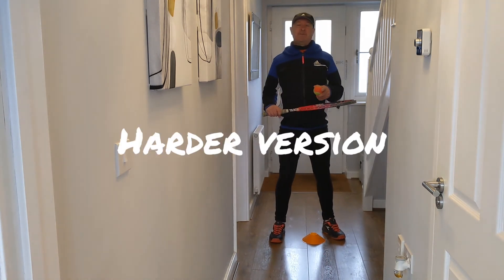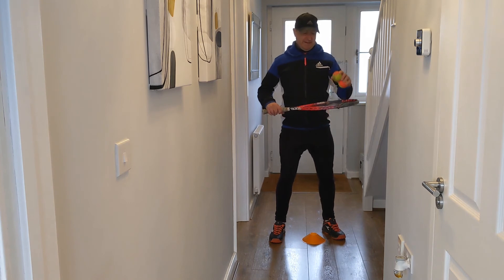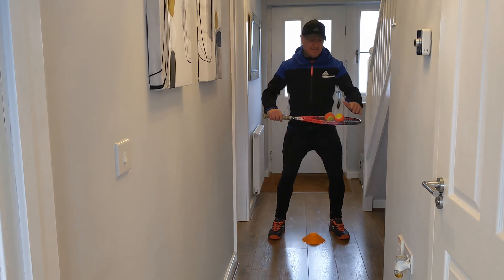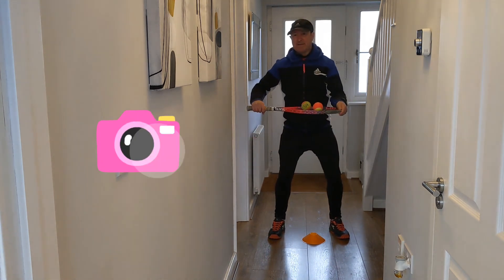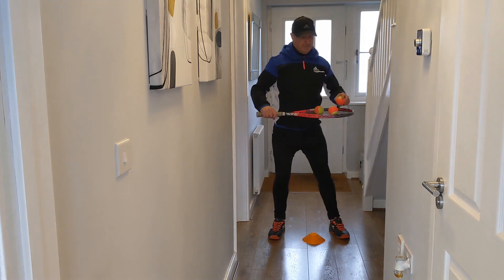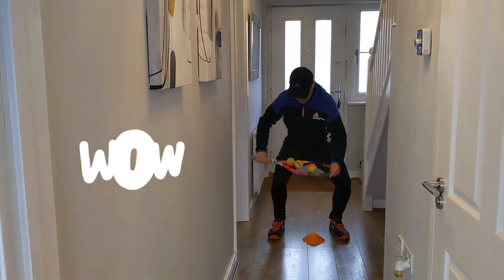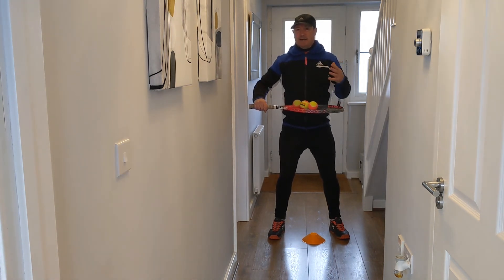If you manage to achieve the very first challenge and you're looking to make it slightly more difficult, what about adding in a second ball? Make sure you've got a nice wide athletic stance, a nice stable platform, and then catch two balls on the racket. You can keep building balls and see how many you can get — let's see if we can add a third one. There we go, we've got three!